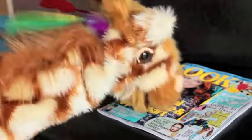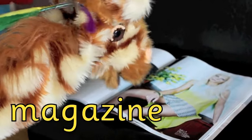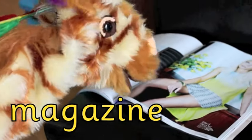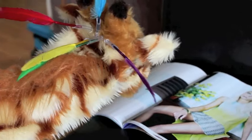Oh Geraldine, look at this — you found your favourite magazine! Brilliant, well done! Magazine begins with a mmm. And a good magazine it is too, Geraldine — you do like your highbrow magazines, don't you?